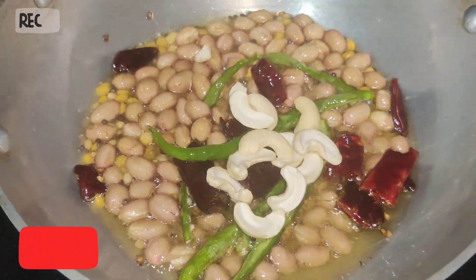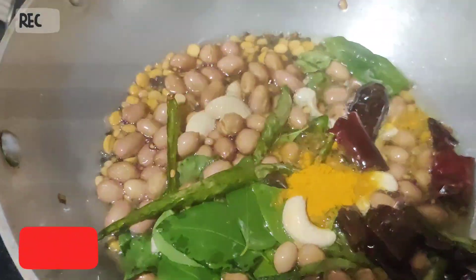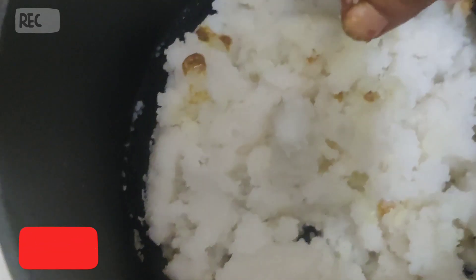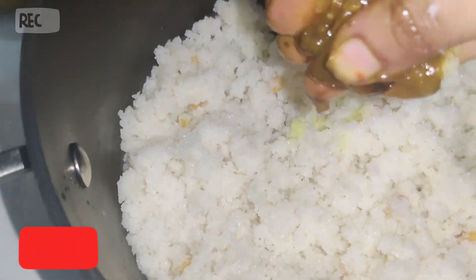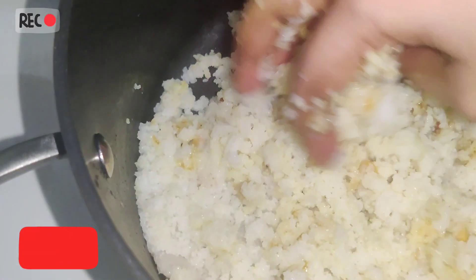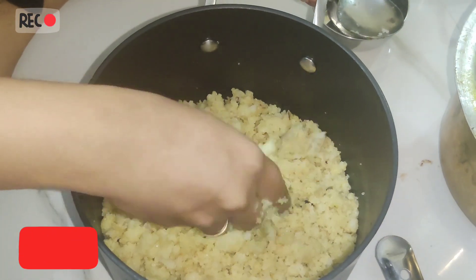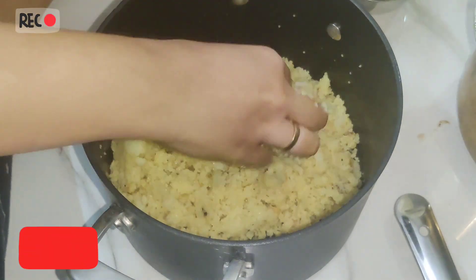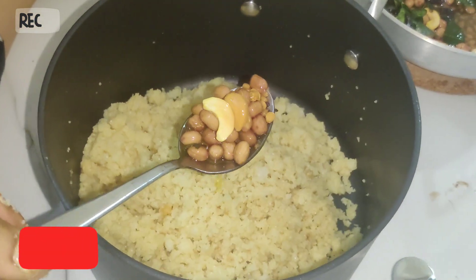Whether you buy it or whatever you need, you will try that. Please comment here. You can adjust the salt and adjust the salt, because we already have a little salt, so choose the salt and adjust the salt.